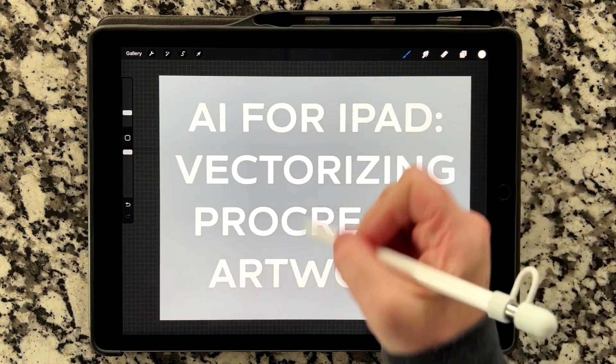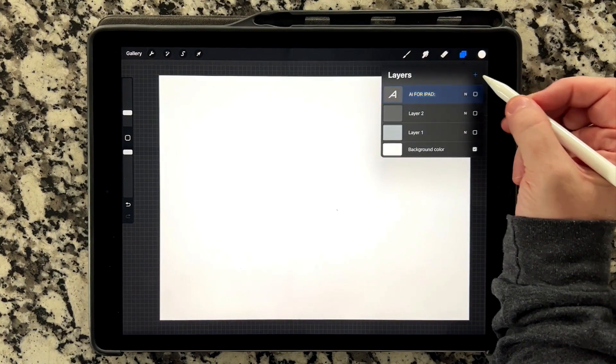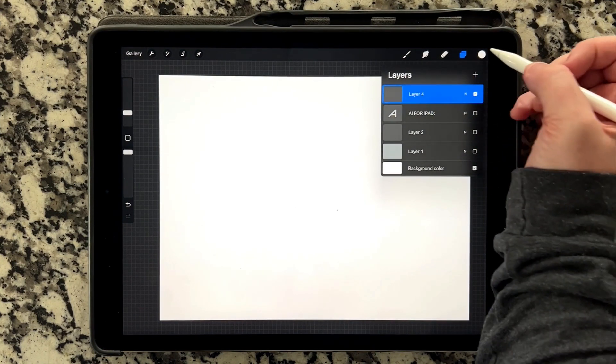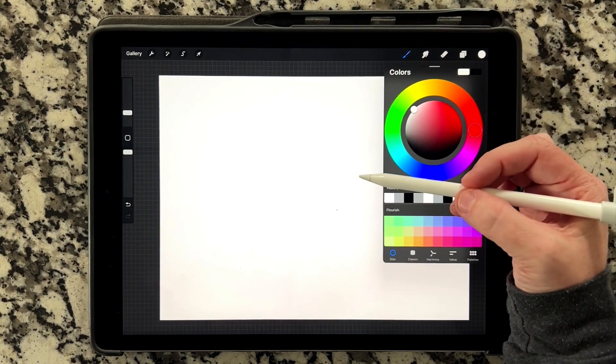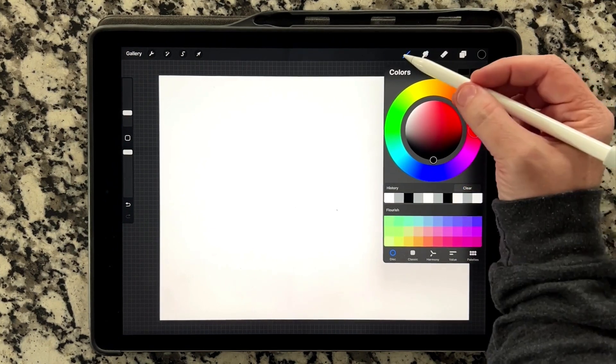I'm going to first get rid of these layers here, so I'm just going to un-show these. I'm going to create a new layer up top, and that is the one that I'm going to be working on today. The only thing that I'm going to do is I'm going to hand letter a word — I'm going to hand letter my name, and I'm going to do it in true black with my script brush.